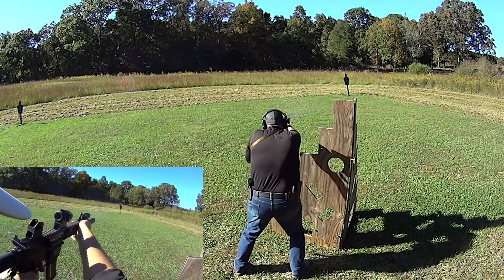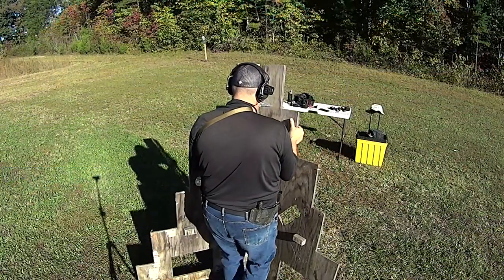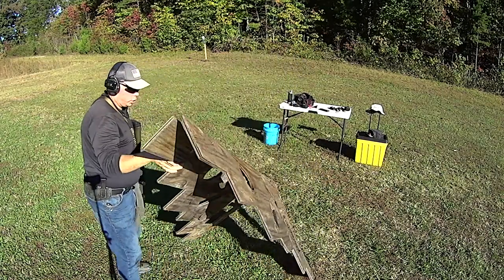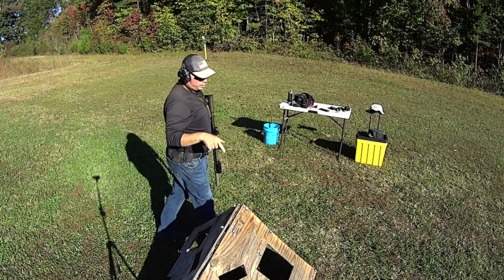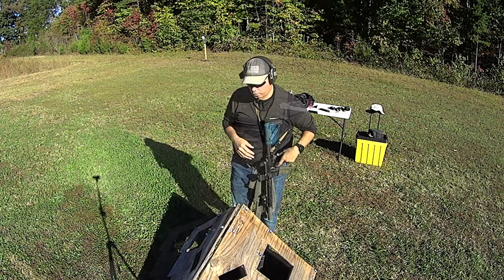The only concern I would say to you is when you're storing these — this is what I would advise: whenever you leave your range, lay them down. Repeatedly I've come out here and the wind has gotten these and launched them because it grabs them like a sail and pushes them over.